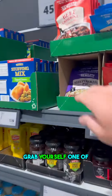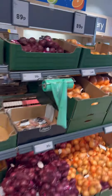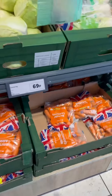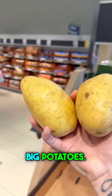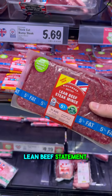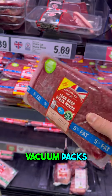First off, grab yourself one of these shepherd's pie mixes for 36 pence, some onions, some carrots, and two big potatoes. Next on the list we need some mince — I'm going to get this lean beef steak mince, five percent fat. These vacuum packs are so annoying.